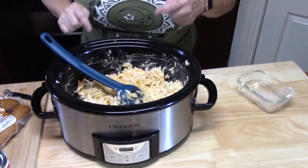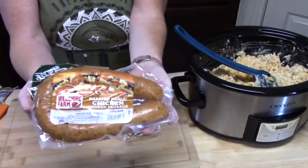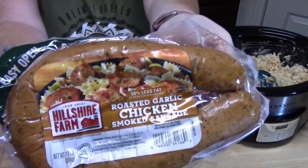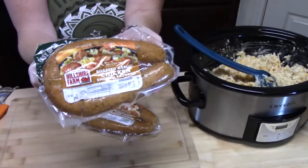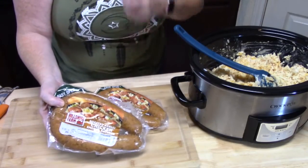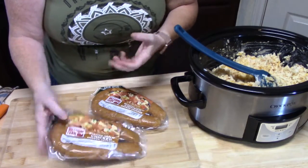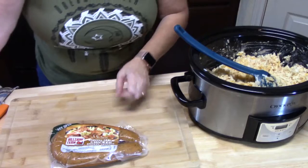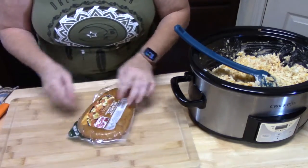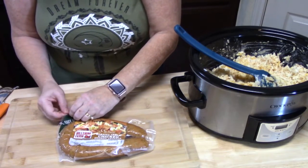For the sausage, I am using this roasted garlic chicken smoked sausage. You can use any kind of sausage link you like — there's beef flavored, turkey flavored, kielbasa, Polish sausage — it's up to you. Once we found out about the roasted garlic chicken, it's so good. We like to cook it in a lot of different things.